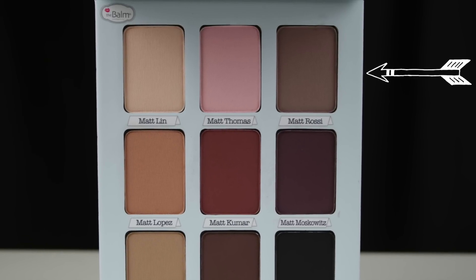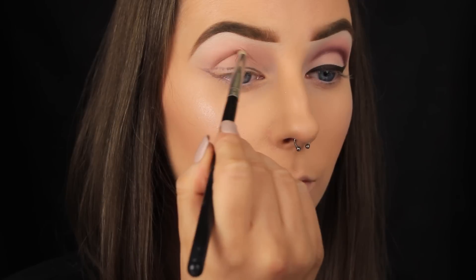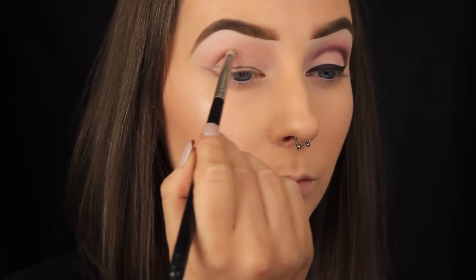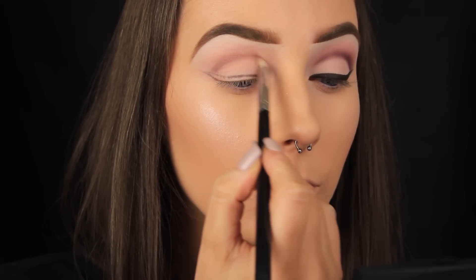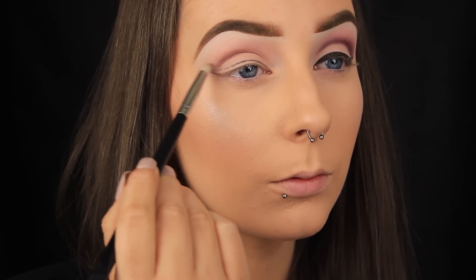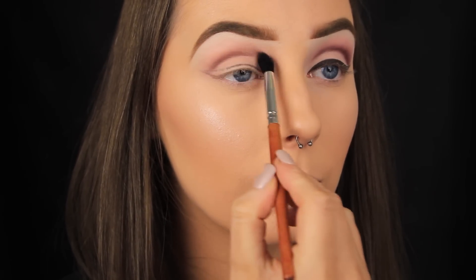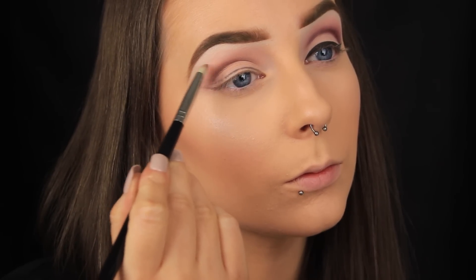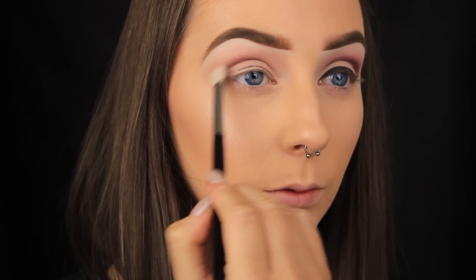Now I'm picking up a deep mauve shade and using a pencil brush to lay it down in the crease. I'm taking my time with this step because it's kind of like the foundation — I'm going to be layering and building my shadows up from this point. I take a little eyeshadow at a time and sweep it back and forward in the crease, then blend upwards. I like using a pencil brush because it's small and I can be quite precise, but a fluffy blending brush works too. Once I've faded that mauve shade out I go back in with the pink shade on a fluffy blending brush, sweeping it back and forward in the crease to fuse the pink and mauve together.